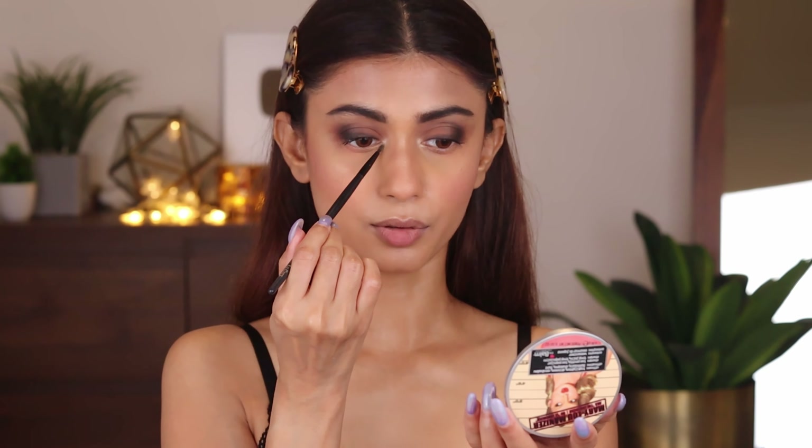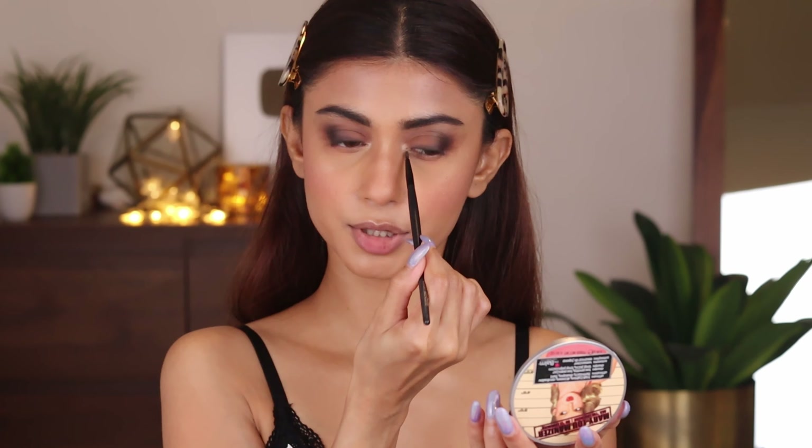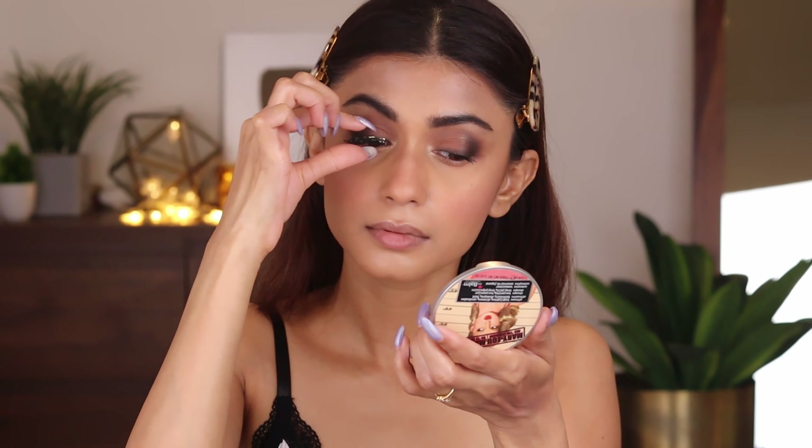We'll also add highlighter on the lower lash line once we apply the lashes. My eyelash glue is dry and now I'm going to apply the lashes. I've applied the Benefit Real False Lashes — this is the Primer Toner Lash — and I'm just going to let it dry.